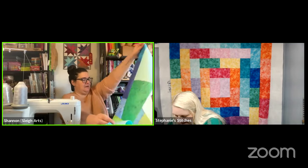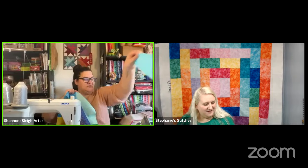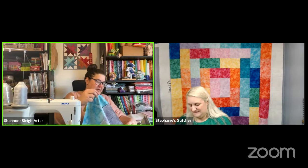She just discovered she got over-anxious for green and sewed green on early — she had a strip of blue she was supposed to do first. She's currently contemplating whether to unpick or not. Advice: leave it and just go with it. Once it's all together and quilted you won't even be able to tell. Same thing happened on the quilt behind her — the purples got too close together — and she thought about ripping it out but decided to leave it.